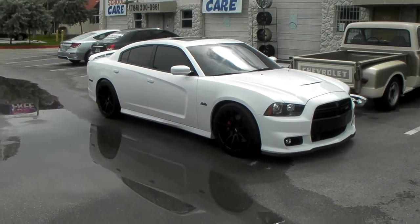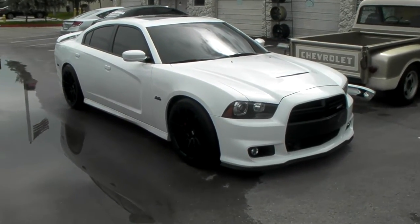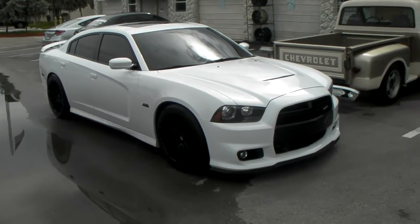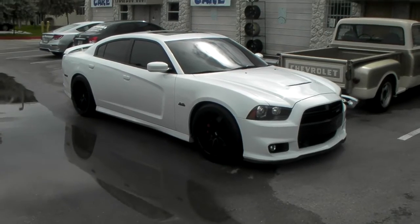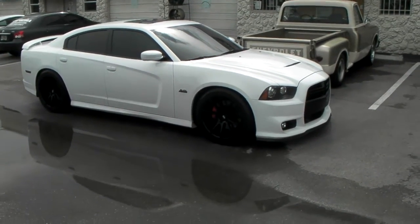These are the Savini BM-12s. We got a 20 by 10 on the front with a 20 by 10 and a half on the rear. Got the 275/40/20 Toyo Proxes ST in the front, and in the rear we got the 295/40/20. Like the Hellcat setup.